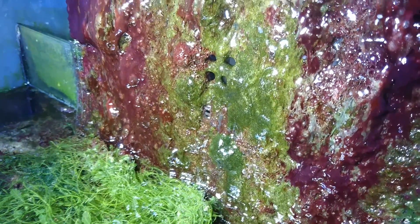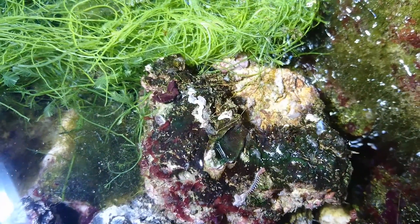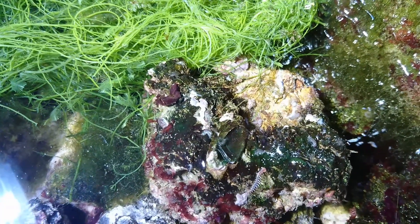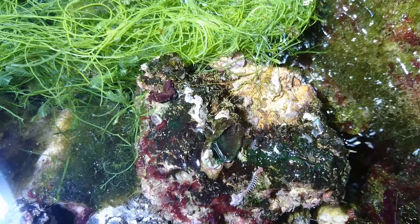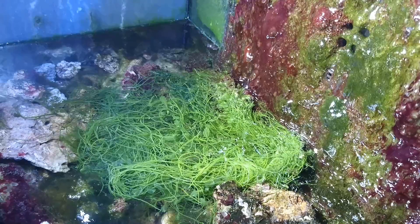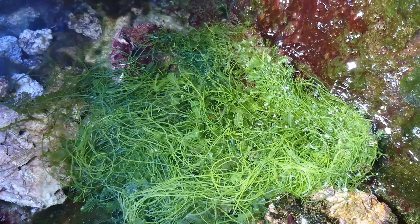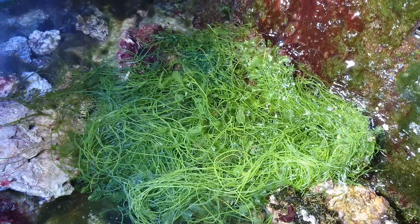Another benefit to an algae scrubber is that it promotes a safe haven for copepods to grow, as copepods love living in predator-free areas surrounded by algae. So if you have creatures like mandarins or pipefish in your aquarium, an algae scrubber is a great addition to your system to provide a food source for your fish. You can also use this area underneath your aquarium to grow some good types of algae such as dragon's breath, caulerpa, or any other kind of macro that you wish to cultivate.